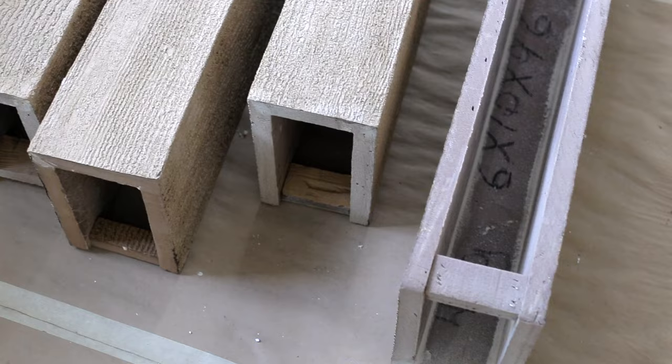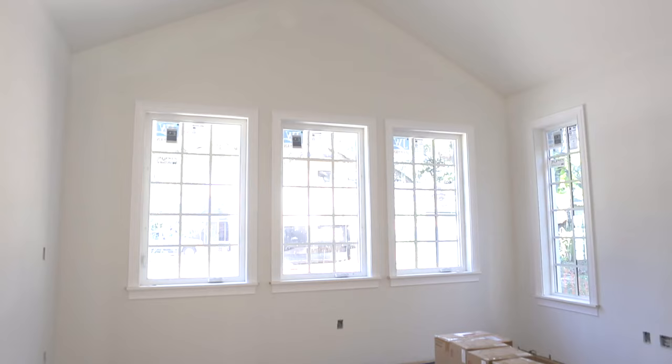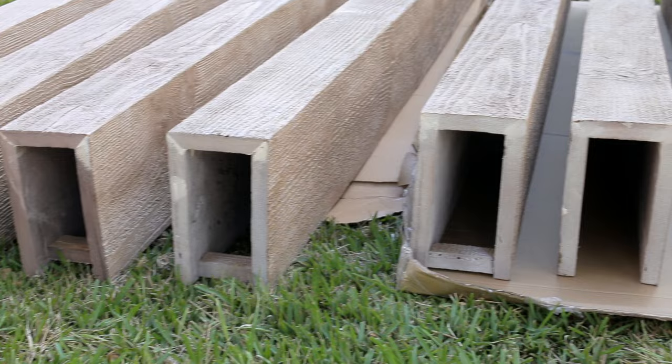I ordered four three-sided beams for each room — 12-foot lengths for the living room and 8-foot for the master bedroom. Within a few weeks, the beams were custom-made and delivered right to our door.